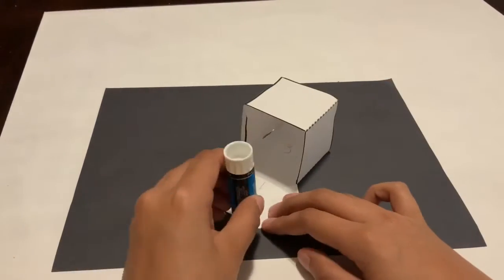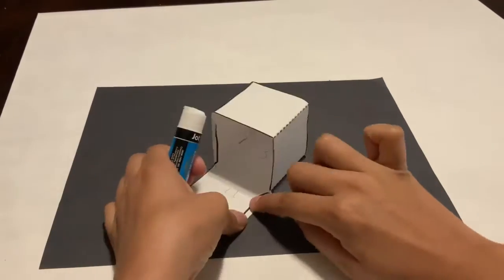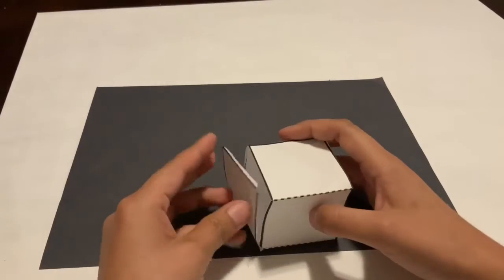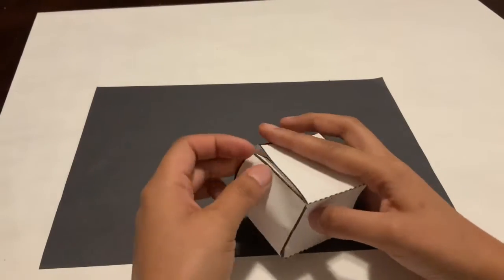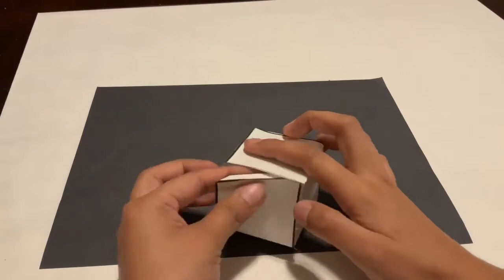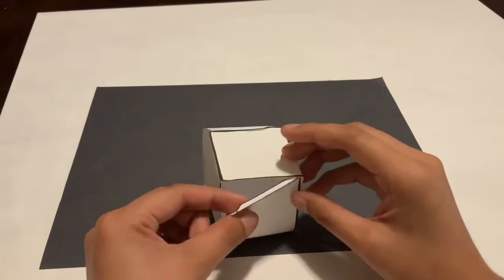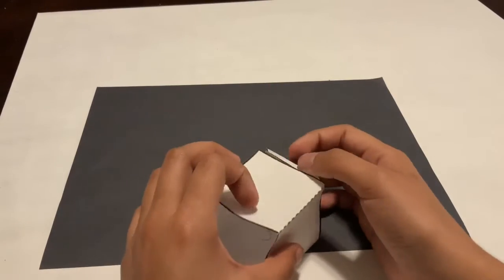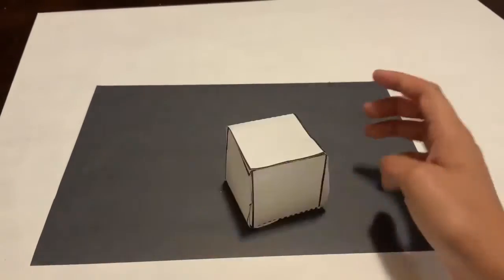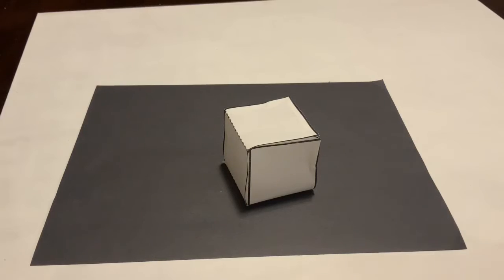When you have the last side of the cube left, it's going to be a little difficult to attach. What you're going to do is glue those two flaps down, and you could either lay your cube flat or just attach the sides and pinch that side since it will be easier to attach together — and tada, this is your completed cube!